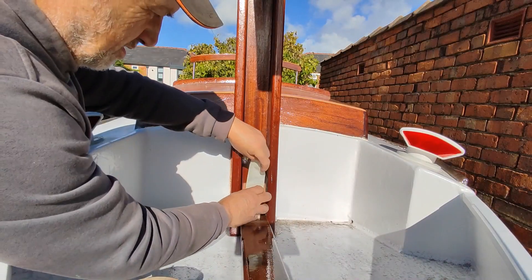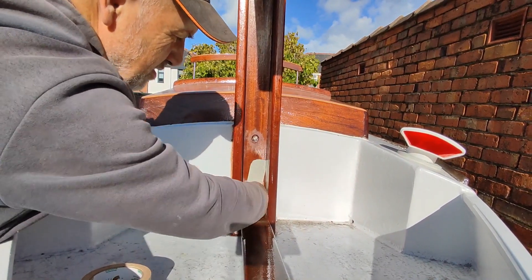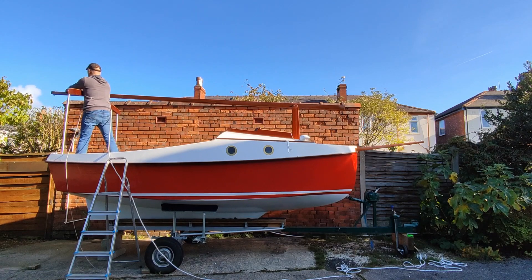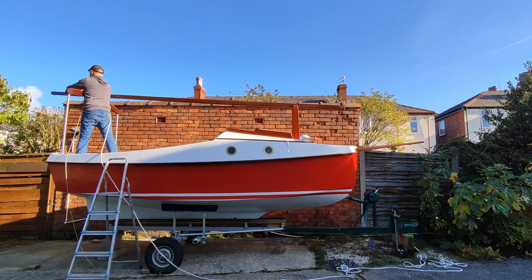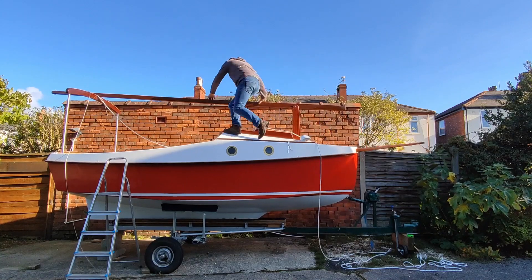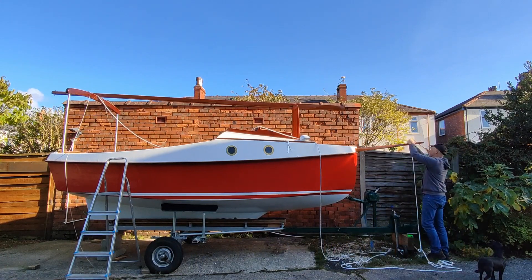I also taped a wooden block in position to give the mast its correct rake or backward slope. Now at last the time had come to try and raise the mast. I started by attaching a rope onto the pad eye on the front of the mast, then fed this rope through the pad eye on the bowsprit.